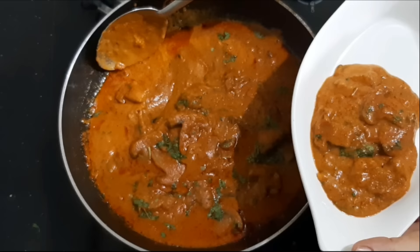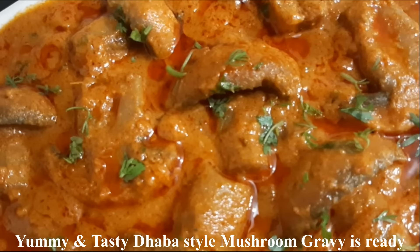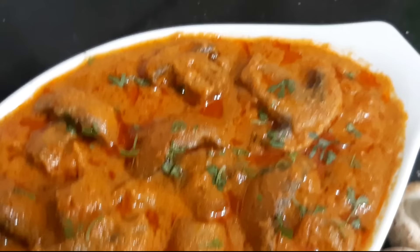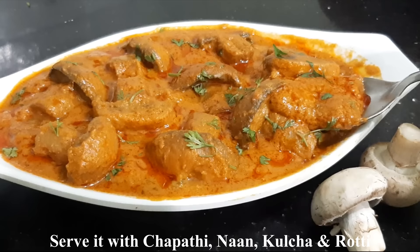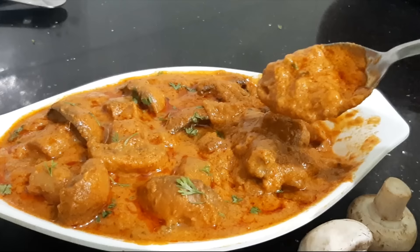If you like this recipe, please like and comment on this video. Share the recipe with your family and friends. Subscribe to our channel, press the bell button, and don't miss any new recipes. Please like this video and subscribe to our channel.